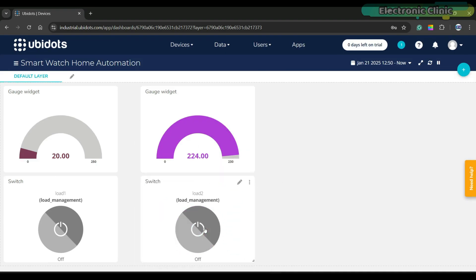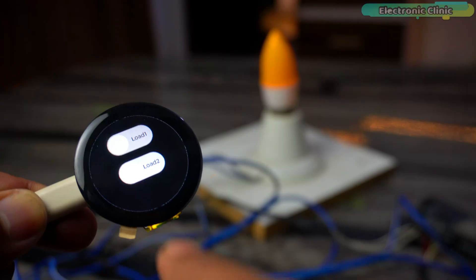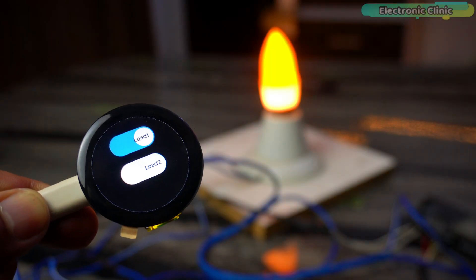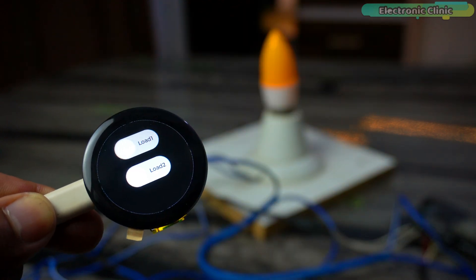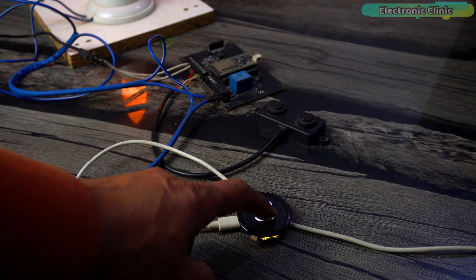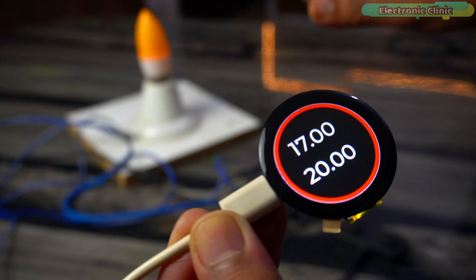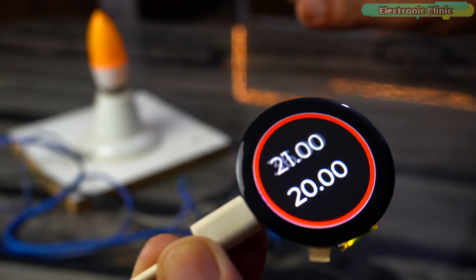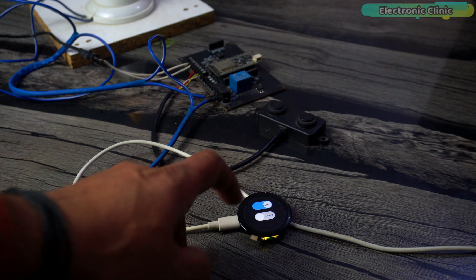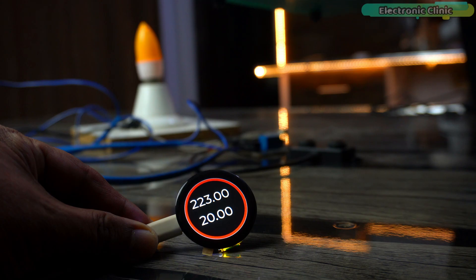As you can see, our dashboard is completely ready. Not only can we control the loads and monitor the sensors through this dashboard, but we can also control the loads and monitor the sensors directly from the smartwatch. That's all for now — support me on Patreon for more videos. I hope you liked this episode. Like and share this video with your friends. See you.